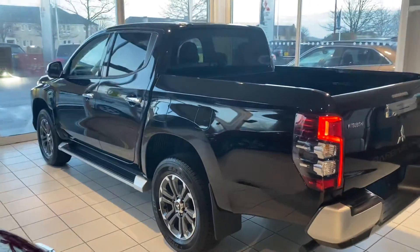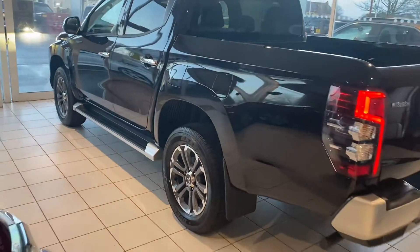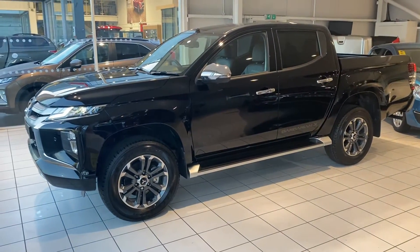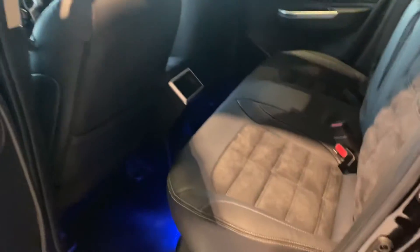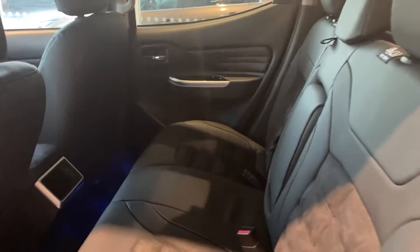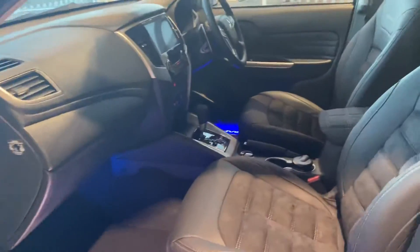Taking a look inside the car, it's got the Barbarian leather with a sort of alcantara suede-type material which looks really smart. Looking in the front of the car, likewise it looks great.